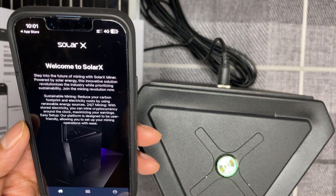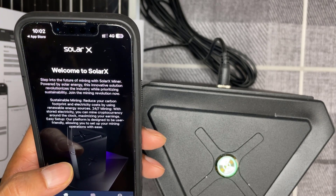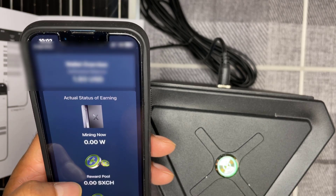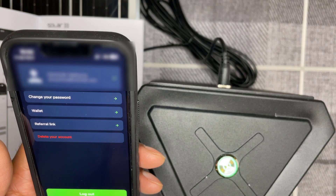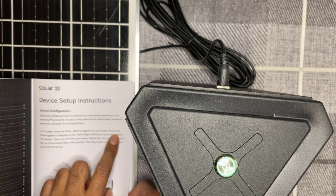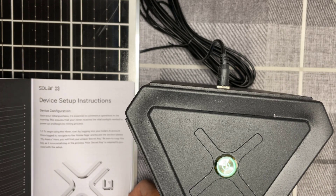Once you've installed the app, go ahead and log in using your credentials and you'll get to the welcome to Solar X screen. That's the wallet overview tab, and that screen is your account. The next thing you need to do is retrieve your secret key — go into your Solar X AI account, navigate to the home page, go to 'My Assets,' and in there it should show the secret key. You'll need that for the setup.